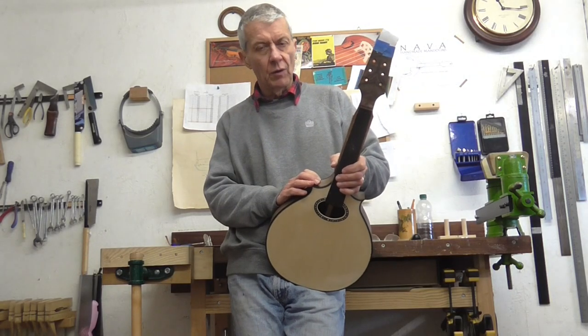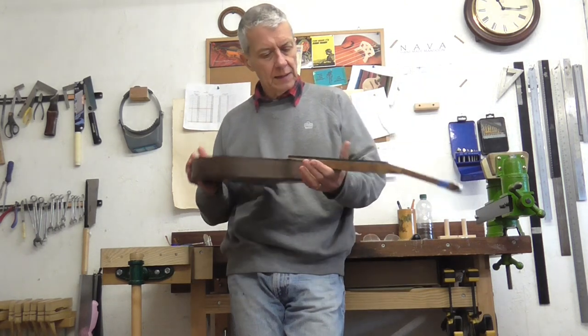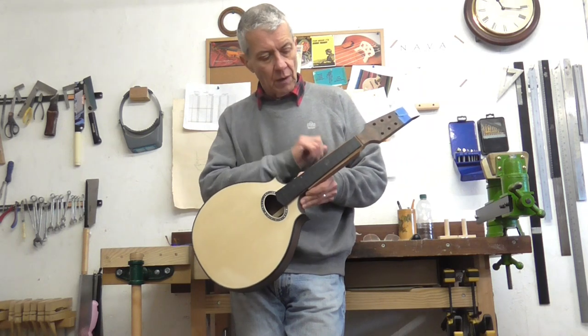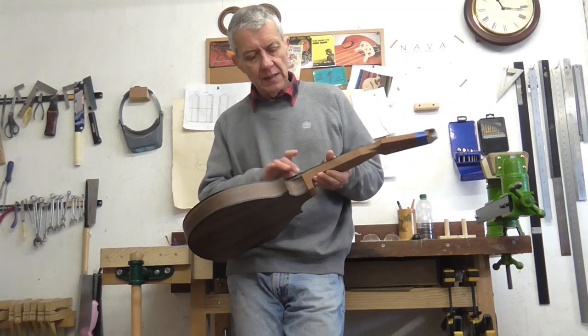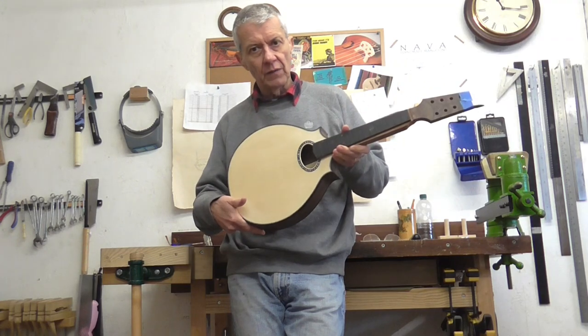Well, as always, I hope that you're all keeping well and keeping safe. As you can see, the mandolin has moved on a bit. I've just taken the clamps off the fretboard and glued that on yesterday. But really what this video is about is the neck joint, so let me show you how I got this far.